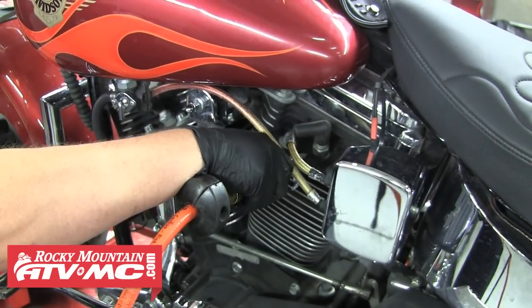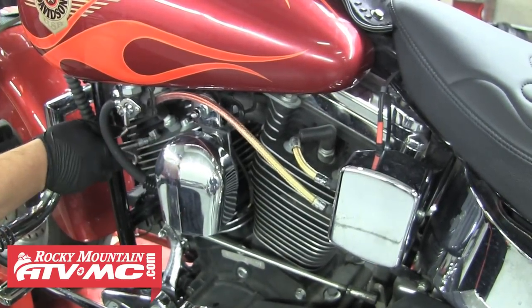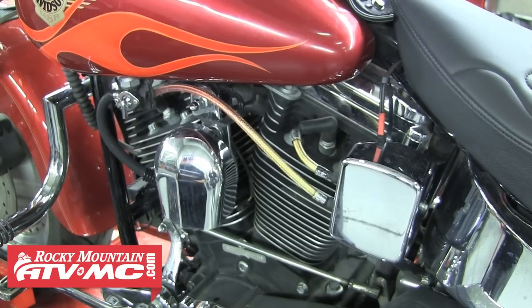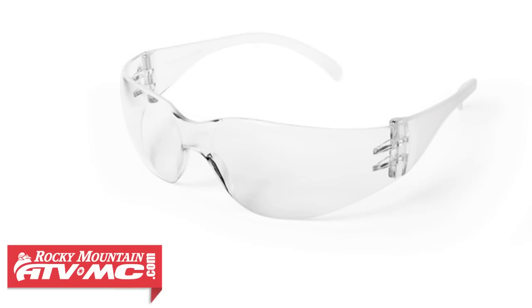We'll begin by using compressed air to remove any dirt or road grime from around the plugs and cylinder heads that could potentially fall into the cylinder when the plugs are removed. Remember to always wear safety glasses when working with compressed air.